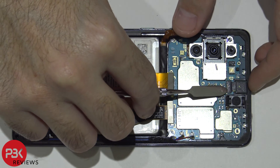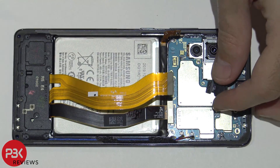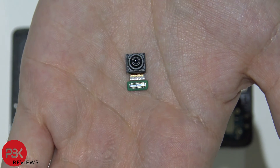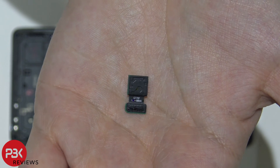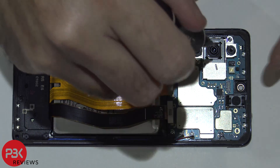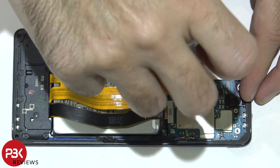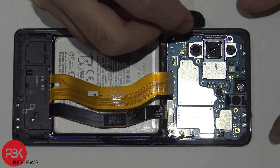Then disconnect your front facing camera. You have one Phillips screw holding down the main board over here — remove that Phillips screw. Now you can just lift up and remove the main board.